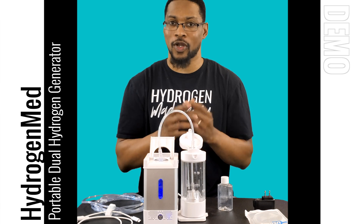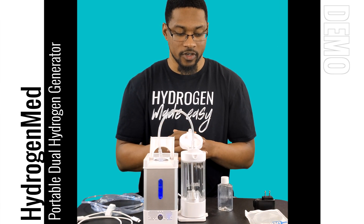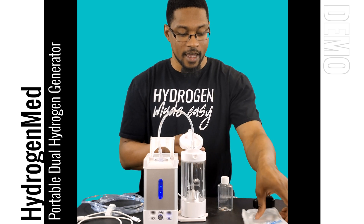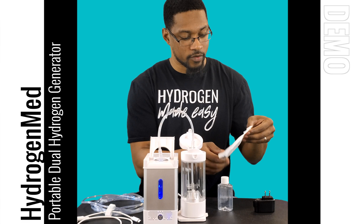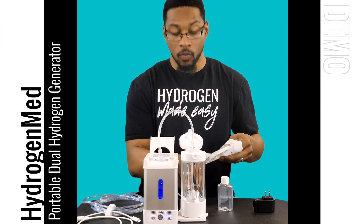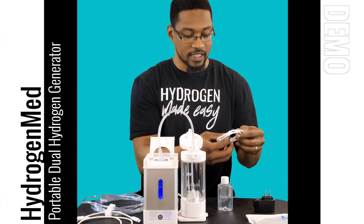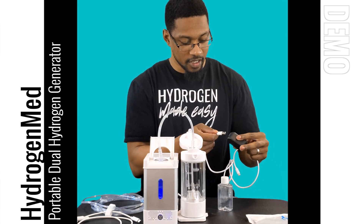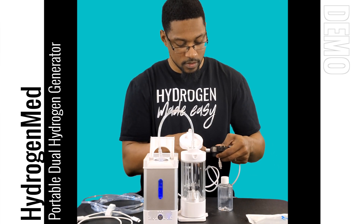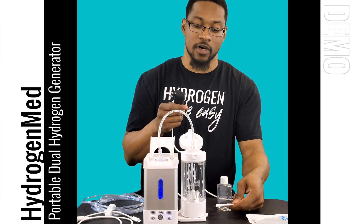I actually like this bottle a lot because you don't often see this type of vortex dissolution technology. Also, this is the USB charging port for the bottle — if you don't want to use the wireless pad, you can connect it to a smartphone charger and plug that into the bottom of the system.